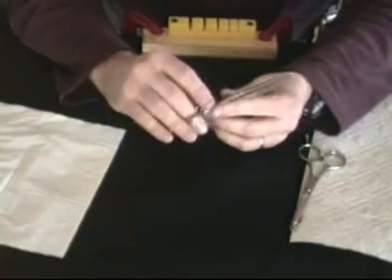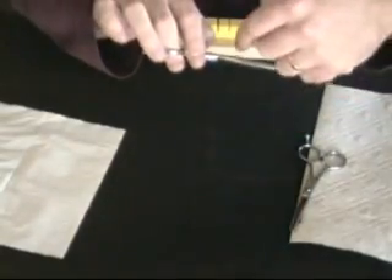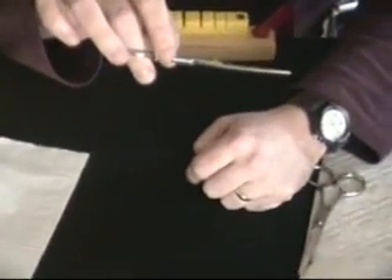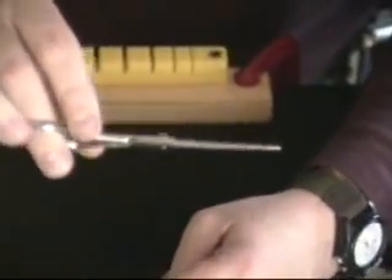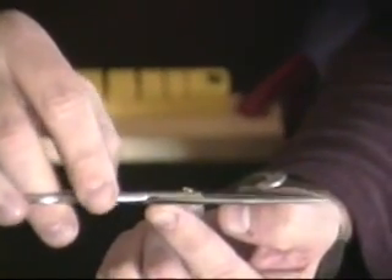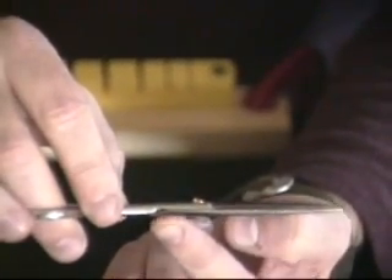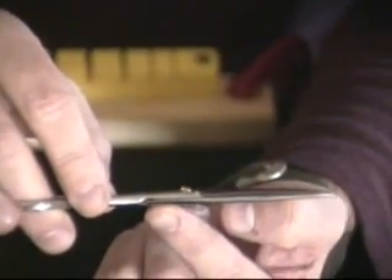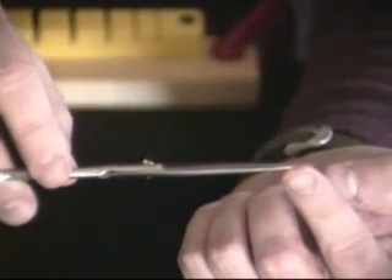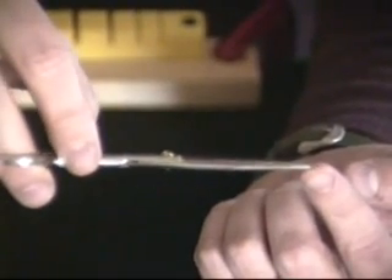What you want to do is sight your scissor down a light source. Hold the scissor straight out in front of you and look through the shear to see the gap of light. Between the blades you're going to see a gap of light from the right area where it's going to touch behind the screw, and that gap of light will run all the way up between the blades to the tip where it will touch. If you don't see that gap of light, there's a possibility you might have a set problem.